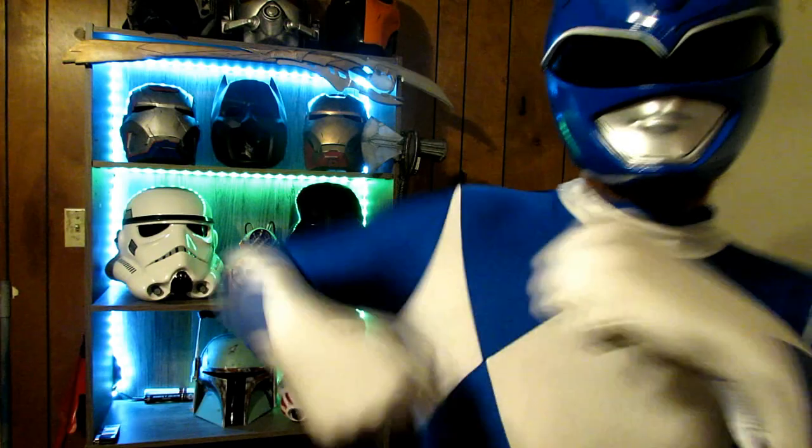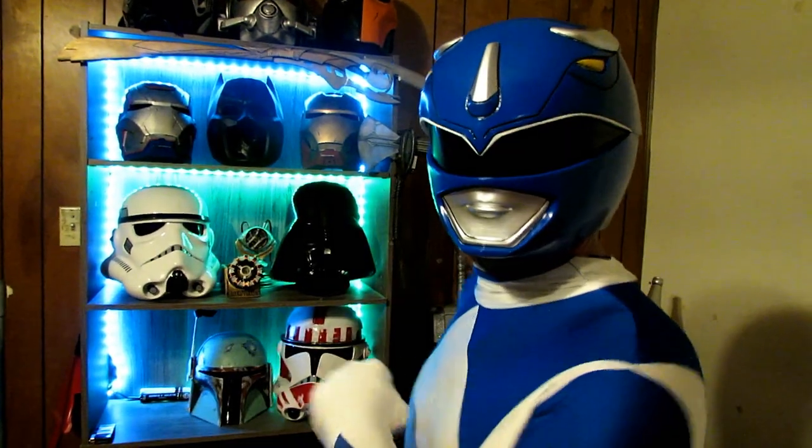What's up everybody, Billy Cranston here and we're going to have a Mighty Morphin Cosplay Thursday.